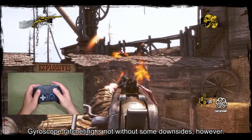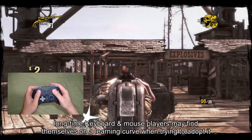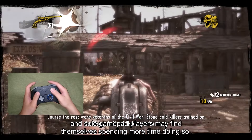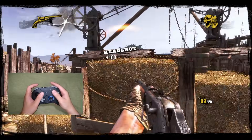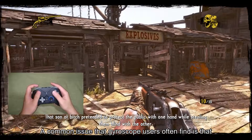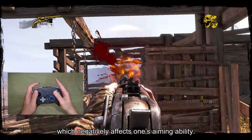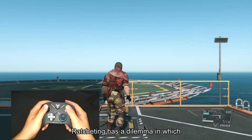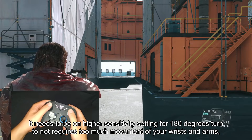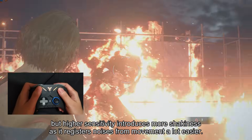Gyroscope ratcheting is not without some downsides, however. Even though this method closely resembles using a mouse, long-time keyboard and mouse players may find themselves on a learning curve when trying to adopt it, and sole gamepad players may find themselves spending even more time doing so. A common issue that gyroscope users often encounter is that every button press will cause some degree of tremors and shakiness, which negatively affects aiming ability. Ratcheting has a dilemma in which it needs to be on a higher sensitivity setting for 180-degree turns to not require too much movement of your wrists and arms, but higher sensitivity introduces more shakiness as it registers noise from movement a lot more easily.